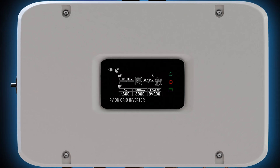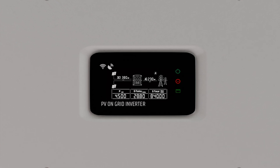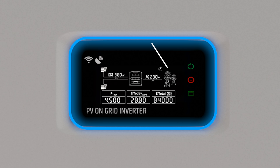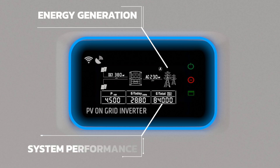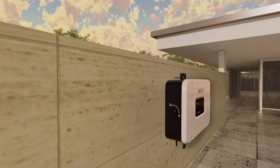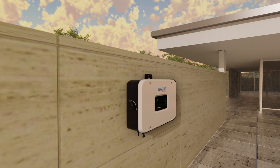The Solvion Series 2nd Generation Smart On-Grid Inverter offers a user-friendly smart display, providing real-time insights into your energy generation and system performance, which ensures you have full control over your energy generation. Enjoy the benefits of a compact design that installs in any space, saving you time and effort.